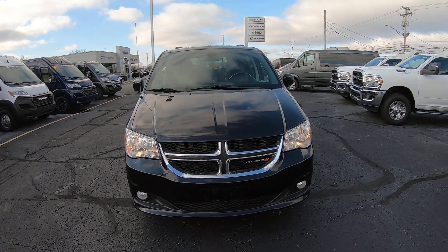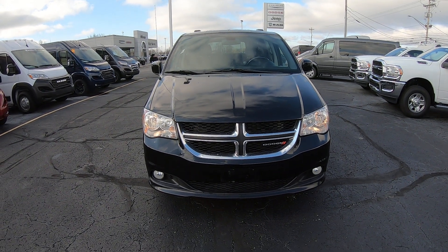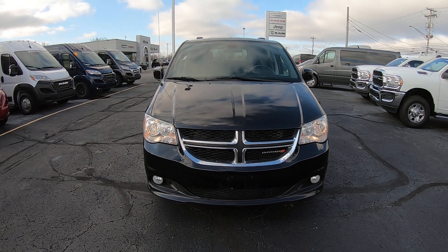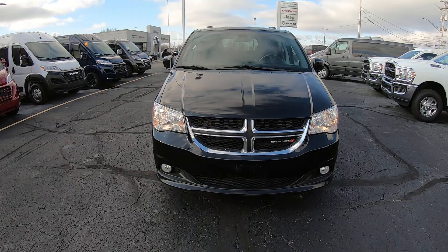Hi folks, Nick Ruiz here at Sherry Conversion Vans in Pickwell, Ohio. Today I'm showing you a 2019 Dodge Grand Caravan SXT Dryverge van. It's a side entry mobility van, stock number CP17345T.